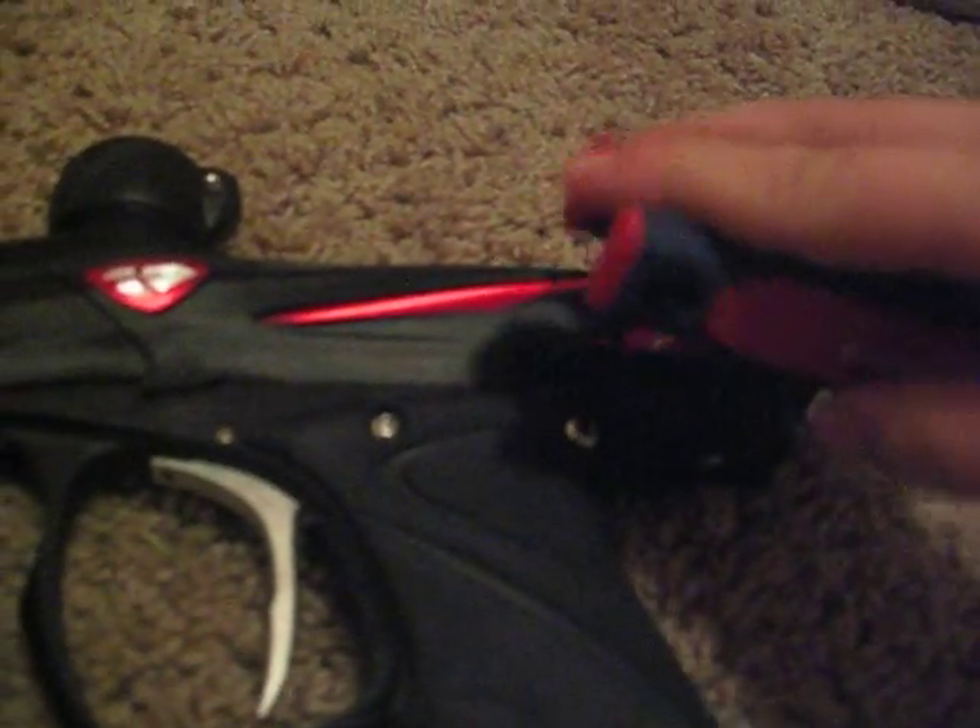It's kind of hard with one hand. You just unscrew the grip screws.